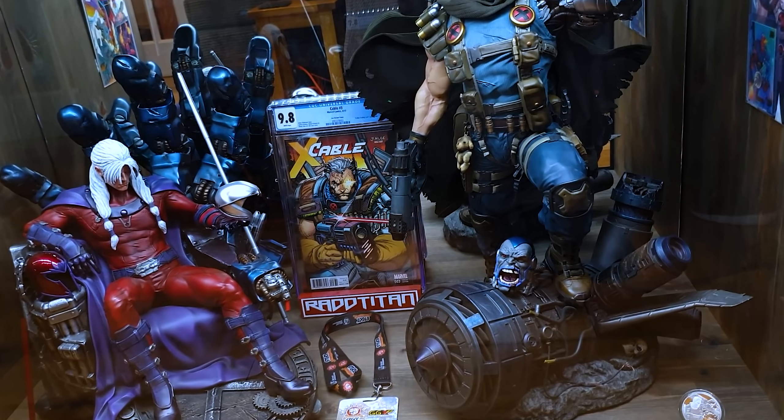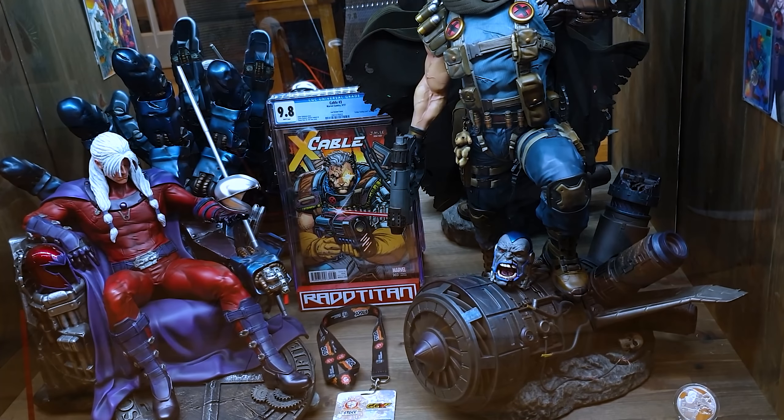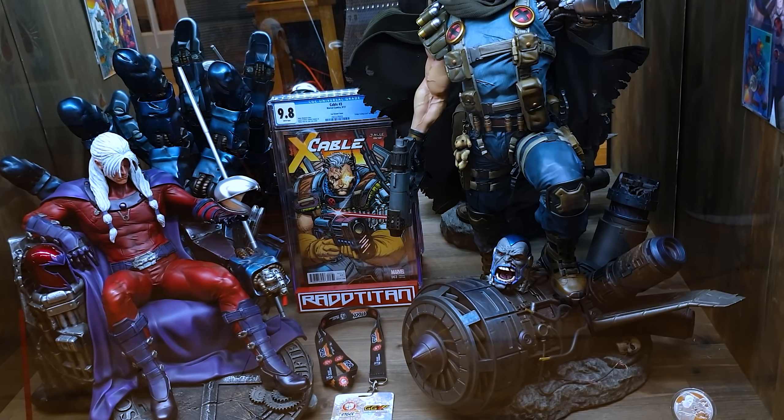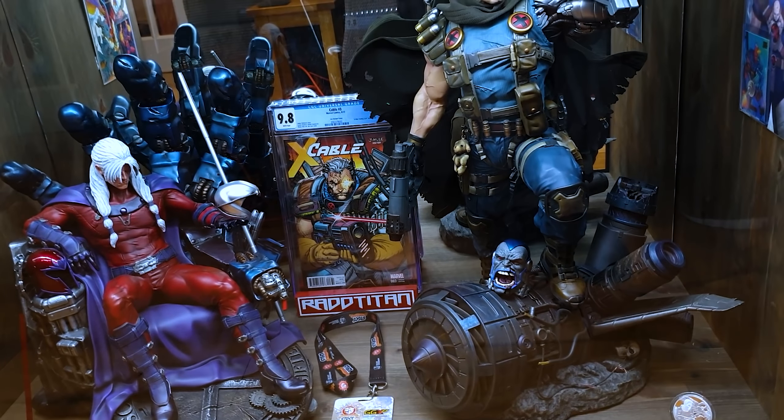I've got two coins here - the coin that comes with the Magneto, and a custom Cable coin. After XM stopped making coins, a whole bunch of custom ones came out that are almost identical - only missing the small Marvel detail inside. I've also got a Cable number one Jim Lee variant comic, which is really nice.